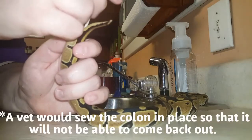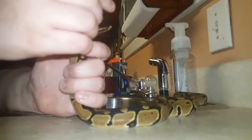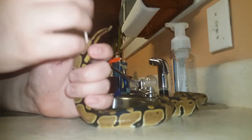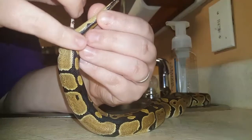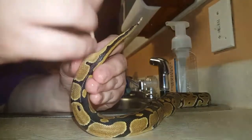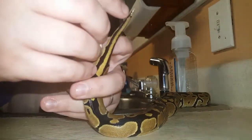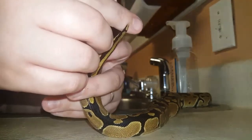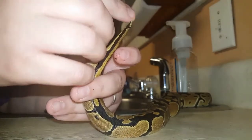It seems very serious because nobody wants to see the inside of their pet's body. But for a simple prolapse, try not to overfeed. A lot of times if a snake has a prolapse, you can find them soaking in their water bowl trying to help it. A lot of times they can get it back in themselves.